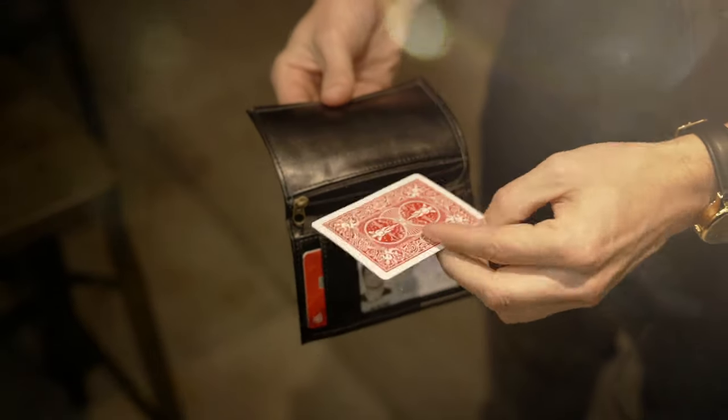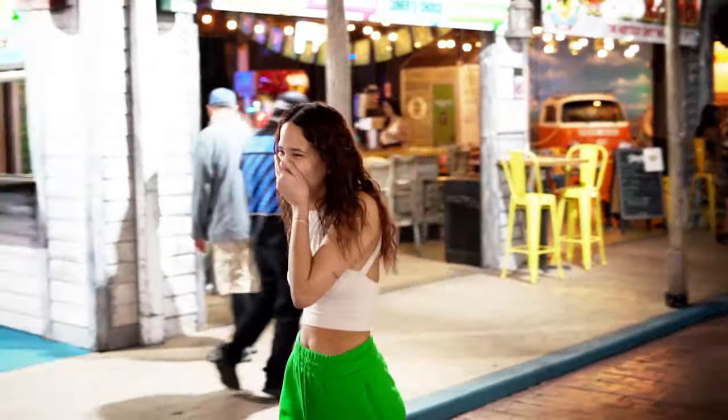The Hip Pocket Mullica wallet has proven itself to be the greatest card to wallet that you can perform. No palming, signed selection, and can be performed completely surrounded. You can do it as a one-off trick or have it as the finish to any trick you already know how to do.